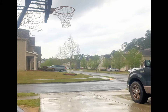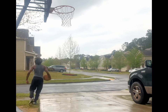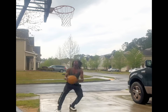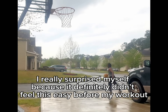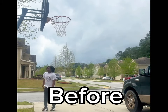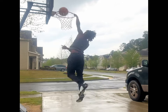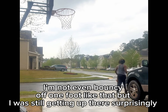We're gonna try to dunk on nine first, and then go to nine and a half to see how it is. First try! I really surprised myself because it definitely didn't feel this easy before my workout. I tried one-foot bounce too and was still getting up there surprisingly.